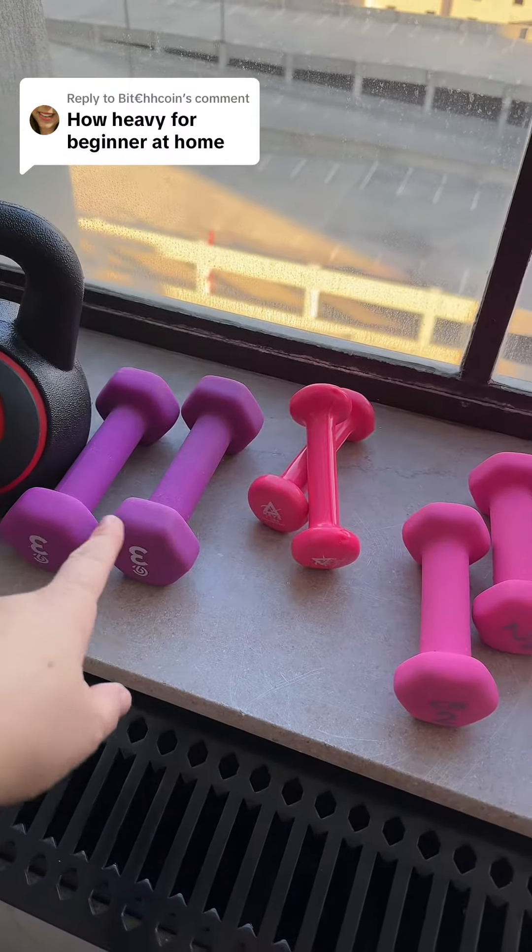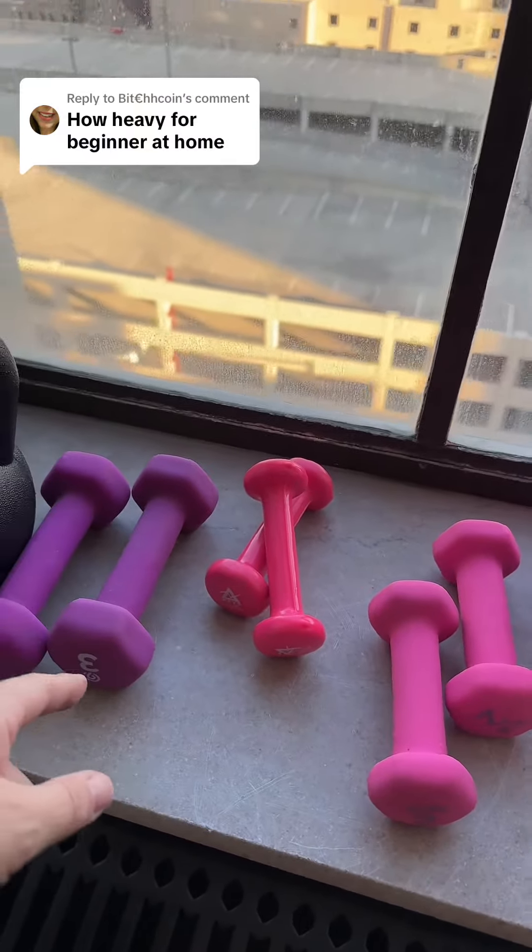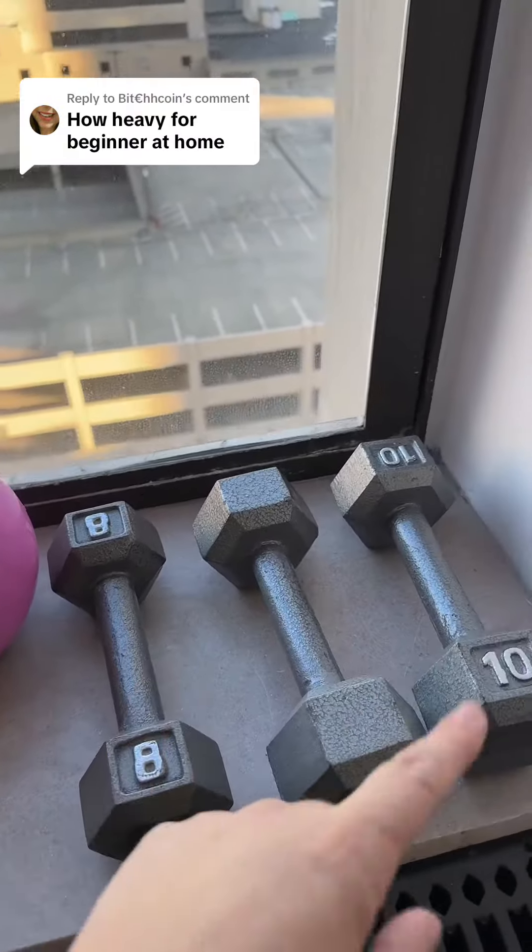The other thing I have my patients always do is figure out what weight you can do for bicep curls. When I do bicep curls, people are always like, oh should I start here? This is like one, two, three — probably not. It's probably more like 8 or 10.